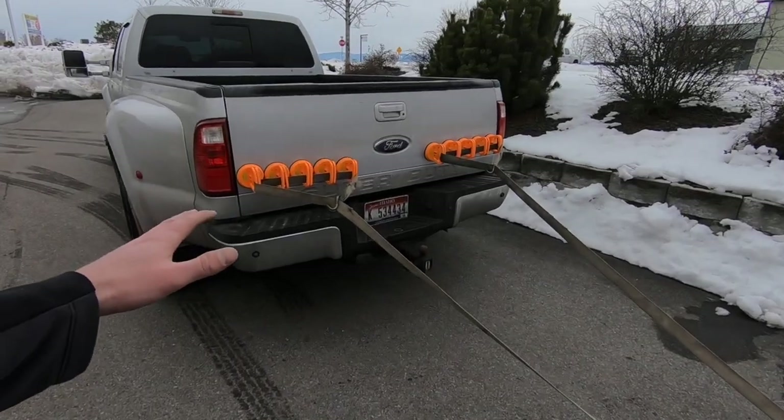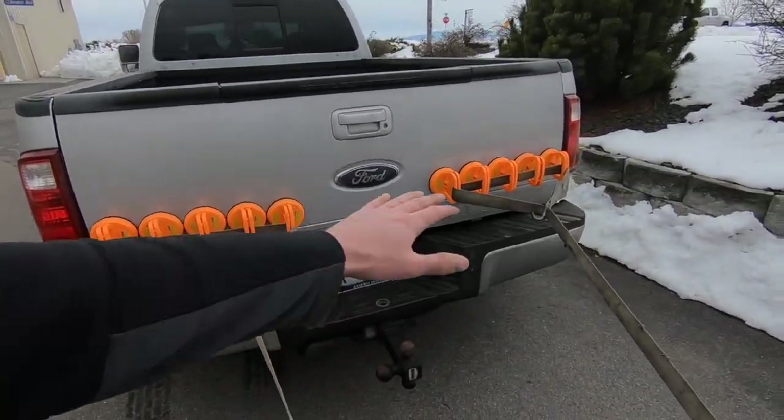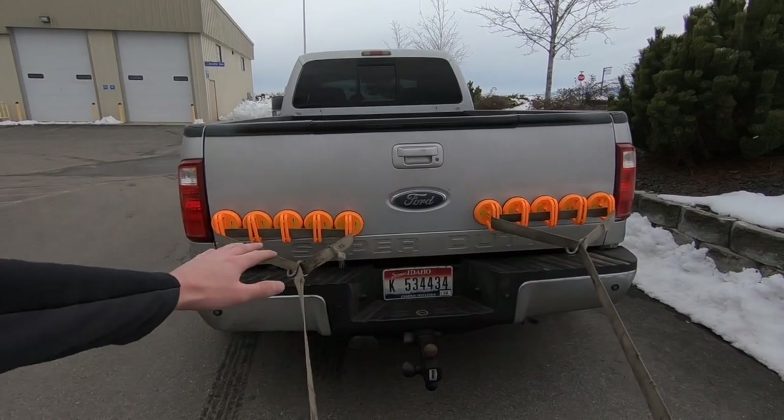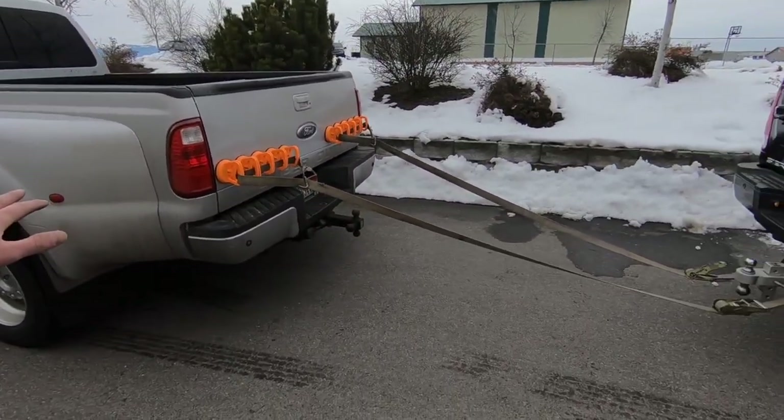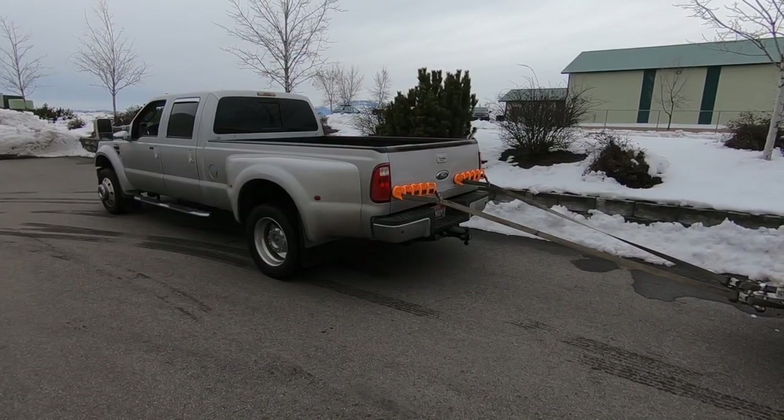We got all 10 on here. We heated the tailgate a little bit with the torch - don't freak out, my friend Trevor does paintless dent repair for a living so we didn't burn the paint or anything. It's all prepped with rubbing alcohol to really clean it up. We've got tension now.